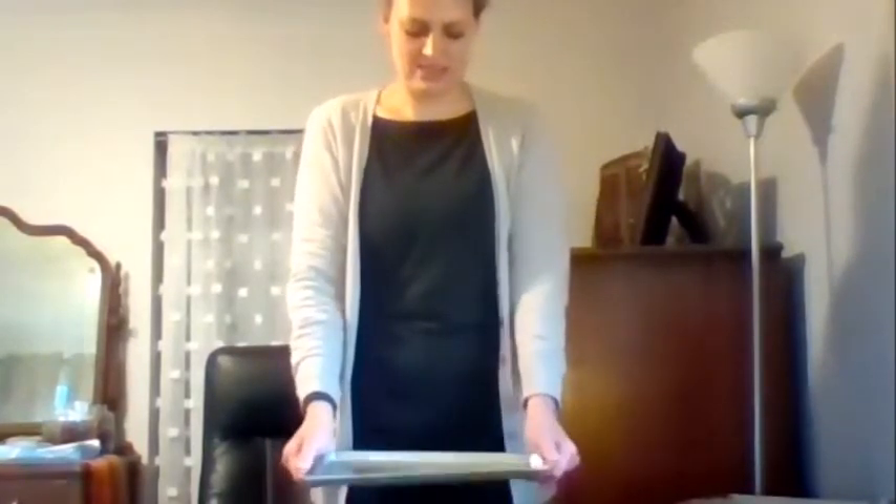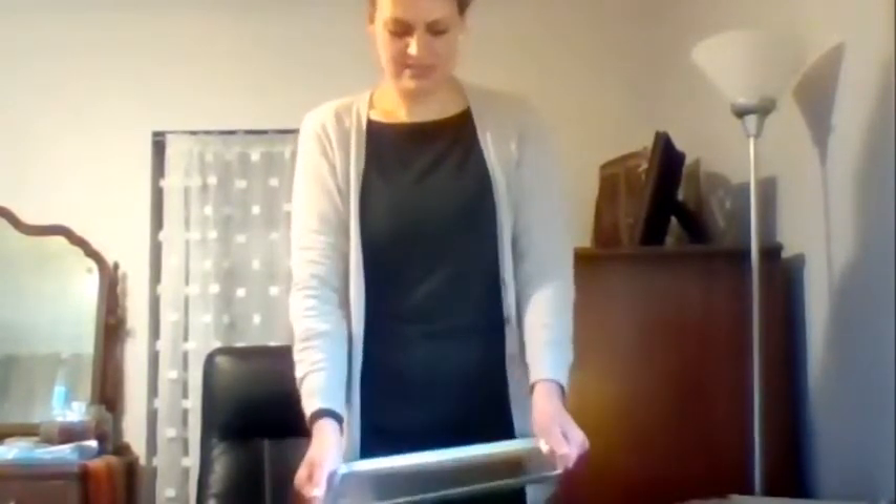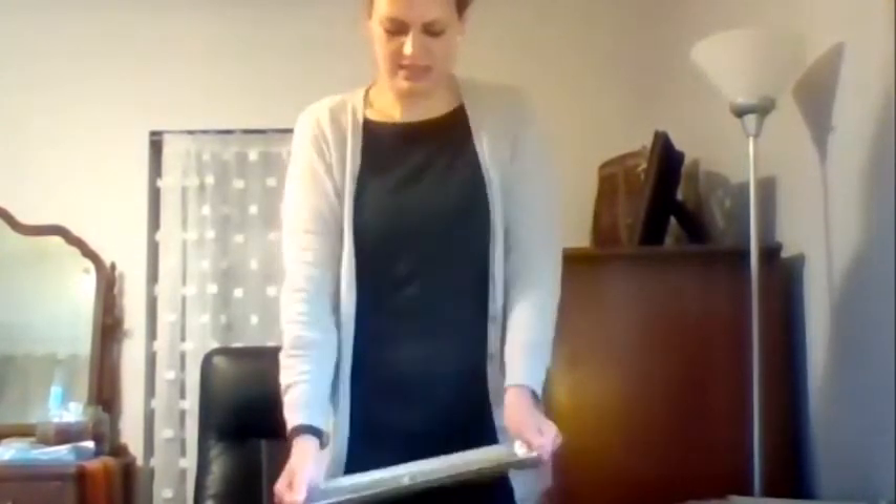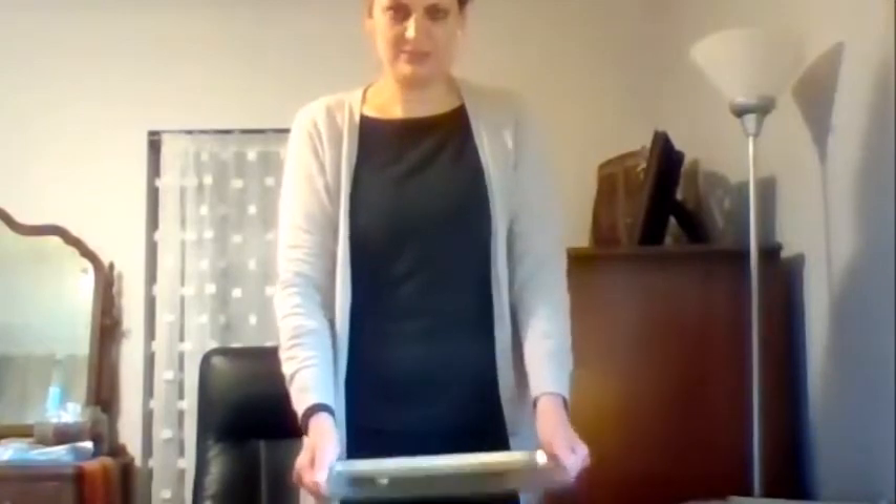...I... J... L. You get the idea. This is not easy — it is very challenging, and that is where the grading of the force really comes in. I have to be careful about how much I move it so that I can stop it on the letter that I want.